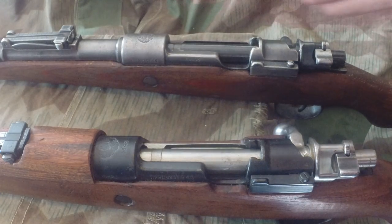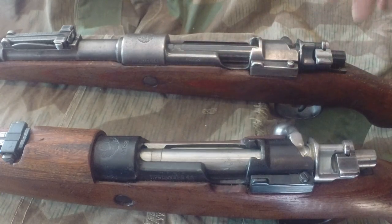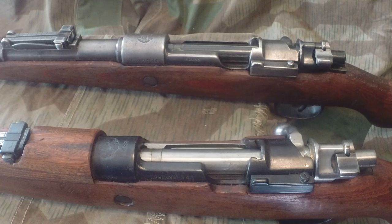This is a German K98 that was scrubbed of most of its markings. There are some Waffenamts underneath the barrel, but you have to take the stock out to see that. These are great rifles — they were cheap a couple years ago, great shooters. Some collectability, but most of the German markings are gone, which kind of destroys that. For shooters though, you can't beat them.